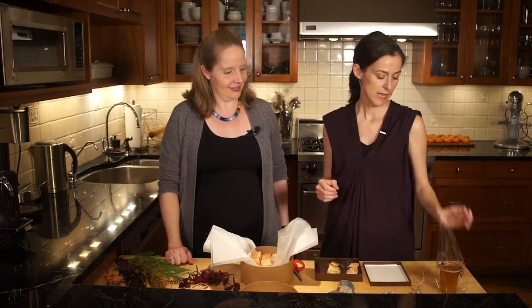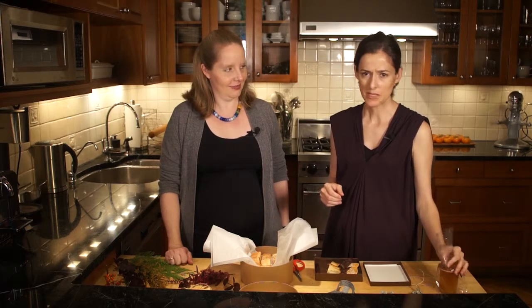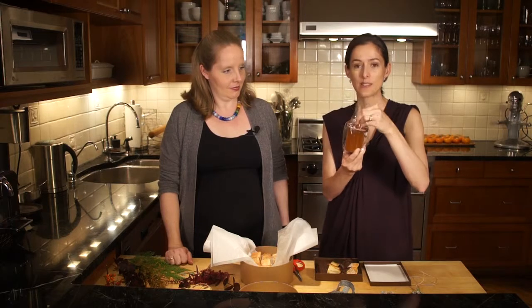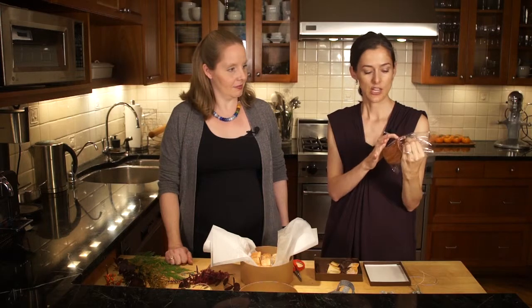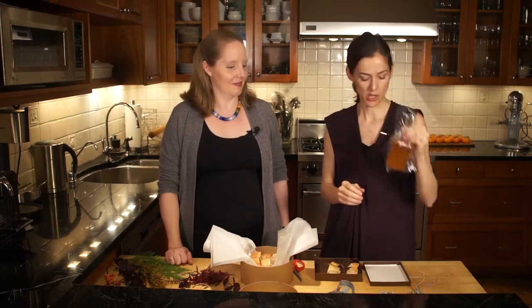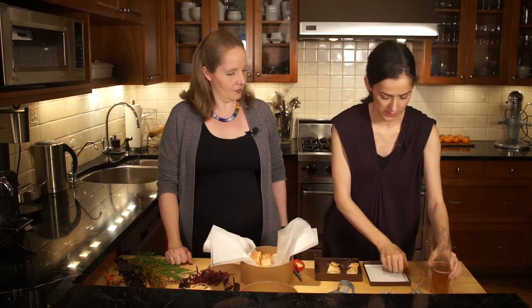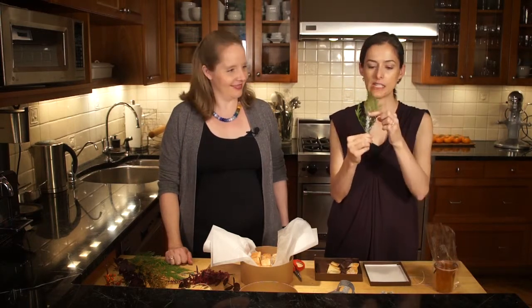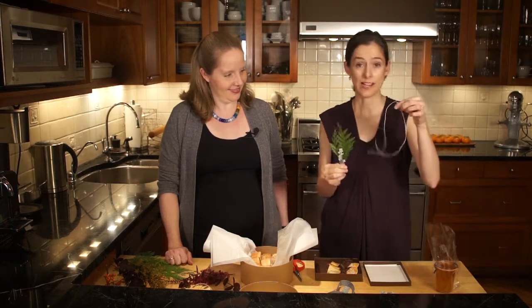So we're going to start with some jam. Lots of people make jam all year long and it's a great gift. The best way to wrap jam is just in a cellophane bag so you can see it, because it's really quite pretty. The jam is in a Weck jar, which we think are really handsome jam jars. And all we're going to do is take a little greenery and this funny little white plant and twine. We love twine.